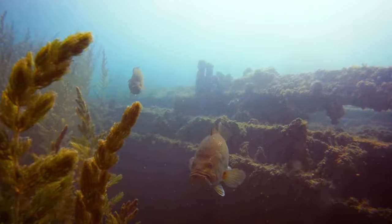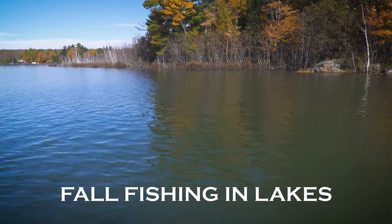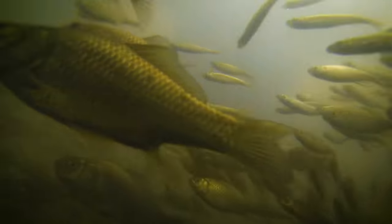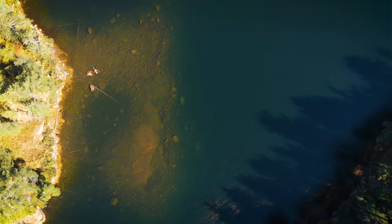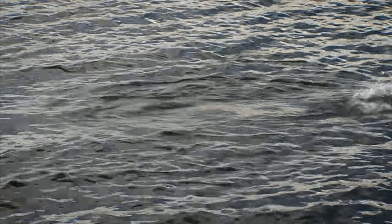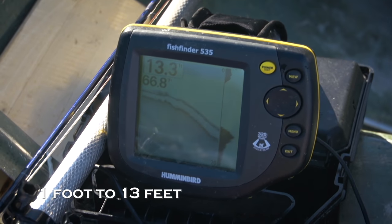In the fall, both largemouth and smallmouth bass hunt in packs. Insects and frogs are not active, so these fish are prowling for schools of baitfish in both rivers and lakes. In lakes, the primary focus in the fall for both species is chasing large schools of baitfish in open water. They might push baitfish into the shallows, but they're just as likely to be in open water feeding on suspended baitfish or pushing them to the surface. Look for fish around deep shoals or sunken humps where baitfish congregate. If you see diving birds or splashes, cast baitfish patterns right into the boils and retrieve with short, fast strips to imitate fleeing baitfish. Use a sinking line rather than a floating line - it's much more effective since predatory bass are typically in 1 to 13 feet of water.